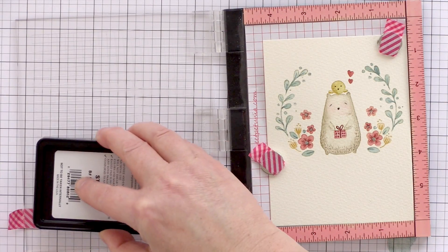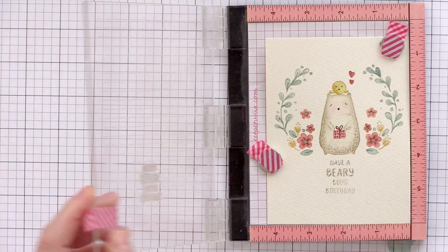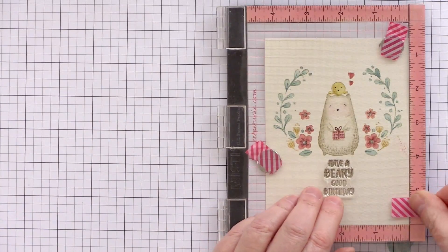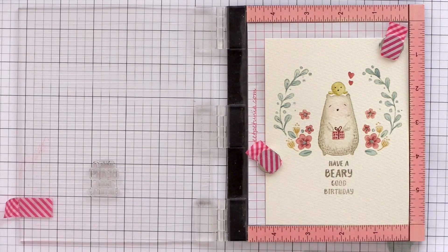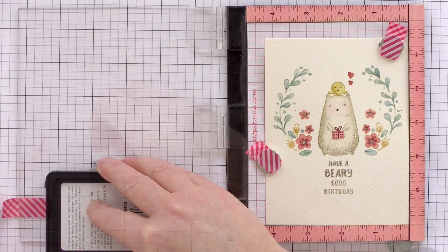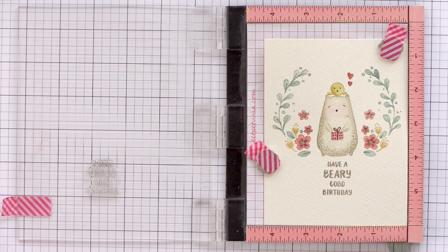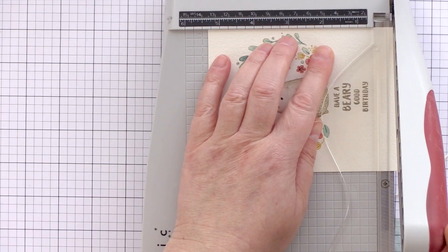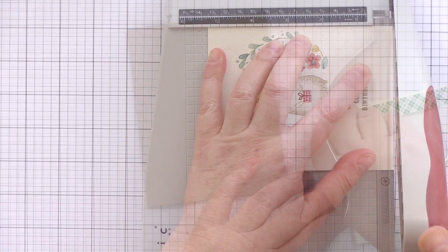I've placed the watercolour back into the Mini MISTI now that it's dry and I'm going to stamp the sentiment. I'm using Stone ink from Simon Says Stamp — I didn't want a black ink as I thought that would be too dark, so I picked this nice muted browny grey which goes well with the rest of the colours. I stamped the sentiment three times to make sure it was nice and clear, then trimmed a little from each side so I could mount it onto a 5.5 by 4.25 card with a visible border all the way around.